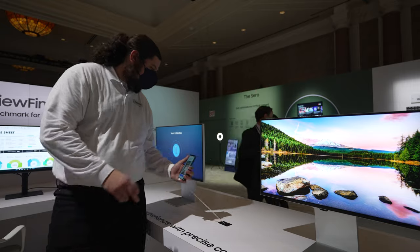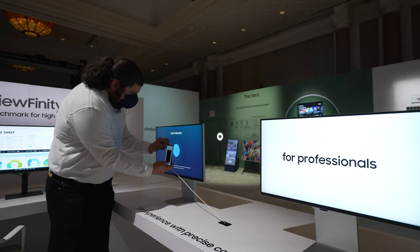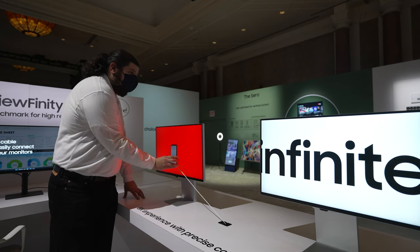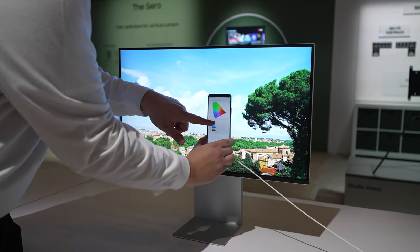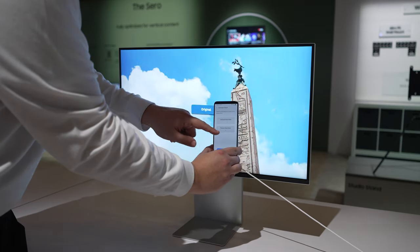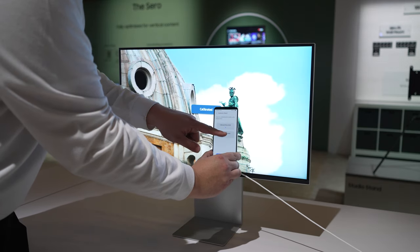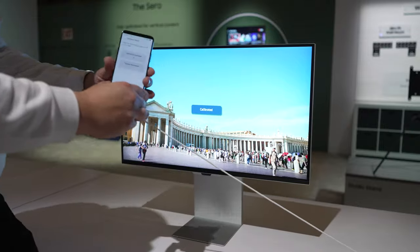My first reaction when seeing this feature was, finally — this has been long overdue and it just makes sense. I believe this is also supported on the Viewfinity S8 4K monitor as well, and it definitely shows Samsung are serious about offering a true pro-level experience. There's no mention of pricing and availability at the current time, but based on our first impressions, this monitor indeed is looking like the Apple Studio Display killer we've been waiting for.